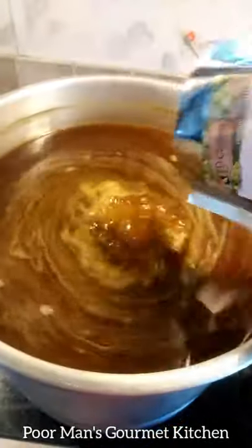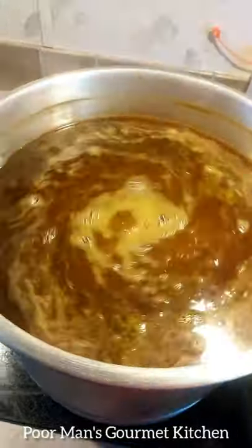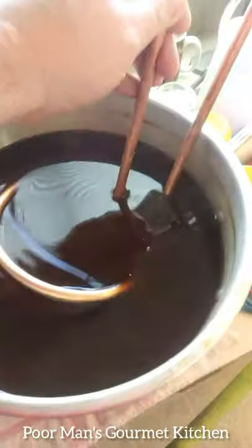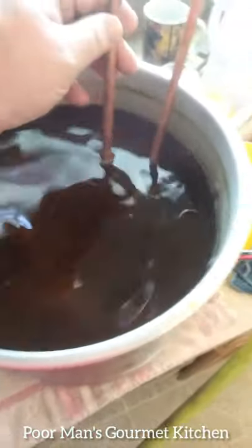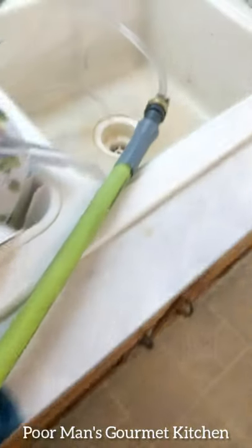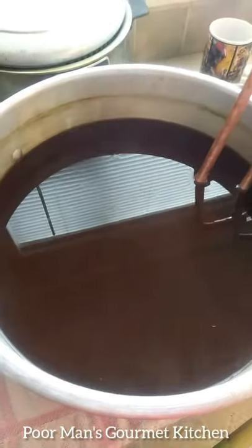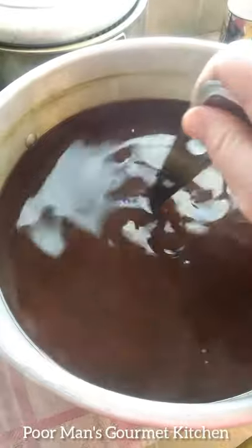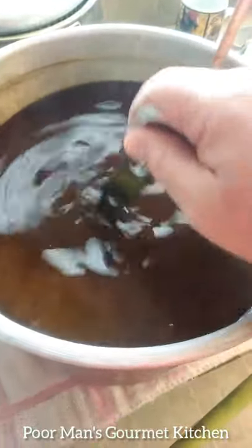Now I'm going to add these German Northern Brewer hop pellets and go another 20 minutes. Now I'm running a wort chiller — cold tubing comes from my garden hose, goes all the way up through here, over the dishes, through the tubing, and back out into the sink. This will chill the beer down from boiling point to about 70 degrees Fahrenheit.